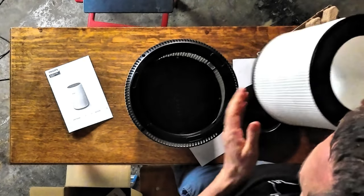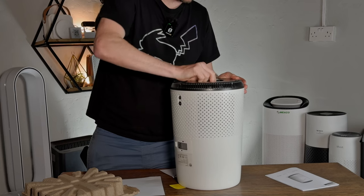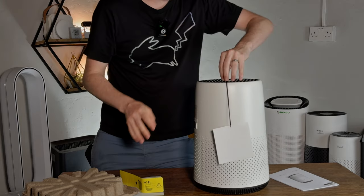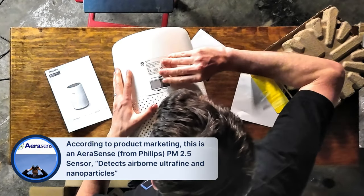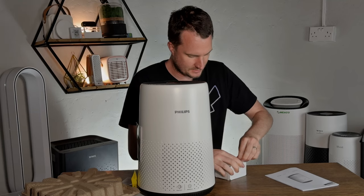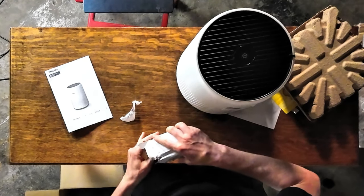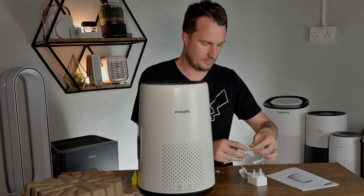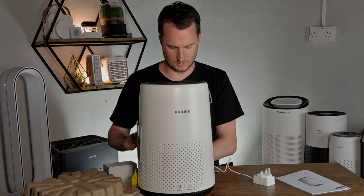It seems like you can put the filter in either way. There we go — we can switch it on. Generally I'm liking the look of it. We've got a sensor here — one of those sensors you do need to clean, which we've seen on other devices. I was interested in this Philips particularly because in the UK they're pretty well available, same in Europe. It has a power cable that you can remove, which I much prefer over having a cable that's always fixed in.